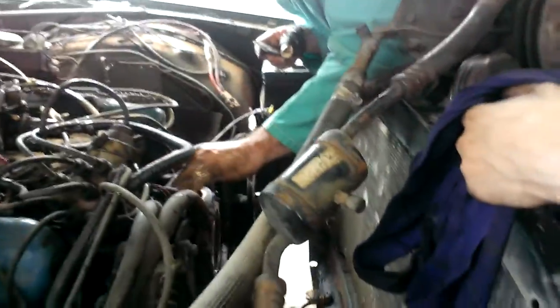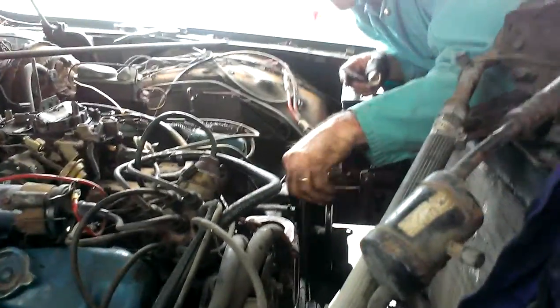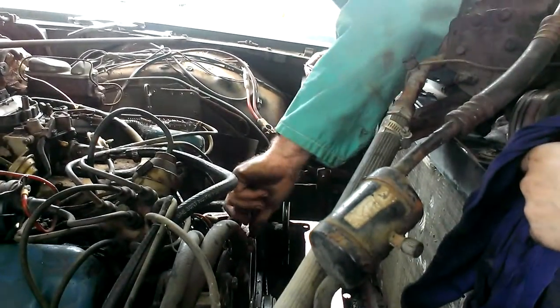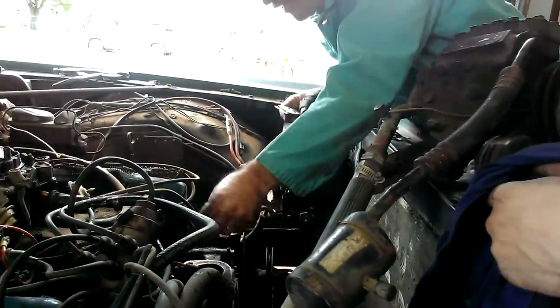I was reading about the Australian Chargers last night — the Australian Chrysler Chargers. I didn't know Australia ran into the same problems that we did with emissions and that kind of thing.